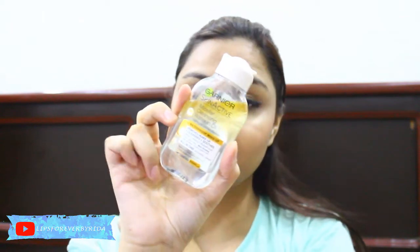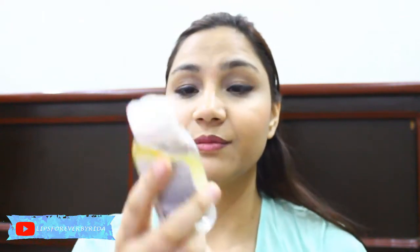I will use Garnier Micellar Water for makeup removal because it's really good. If you haven't watched my review video, I'll attach it to the eye button so you can see it from there. I'm going to take a few cotton pads and remove my makeup with these.